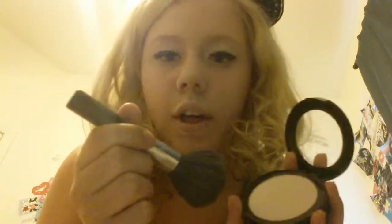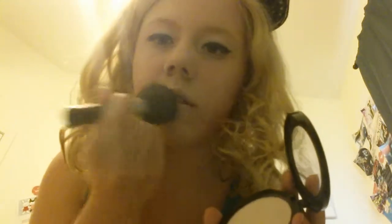Now you're going to take your foundation brush, take a few taps like that and just tap it on there. Your lips should feel pretty much not smooth — just kind of like regular skin almost.